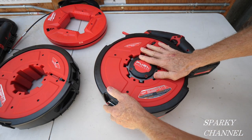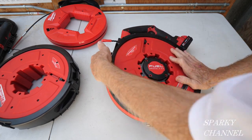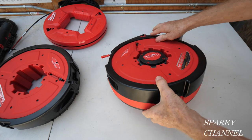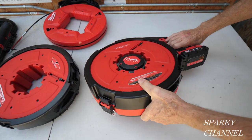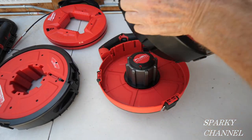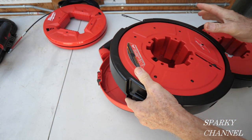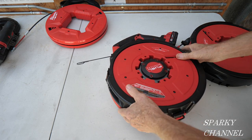If you didn't want the non-conductive drum, you just unlatch all three latches. There are two little handles — one here and one here — and you pull it up. Then you take your second drum and it pops right into place.